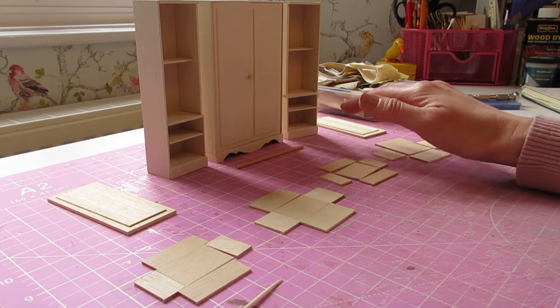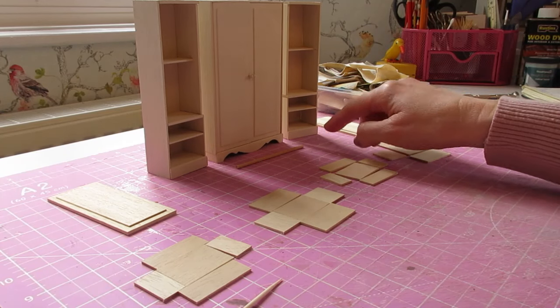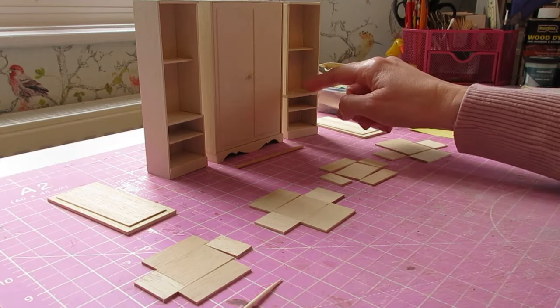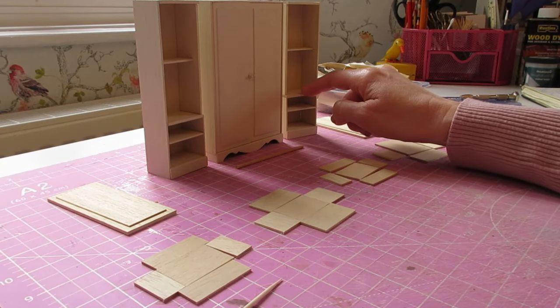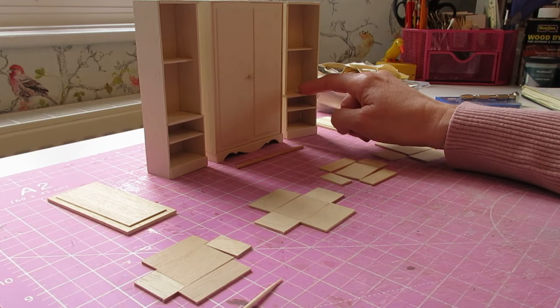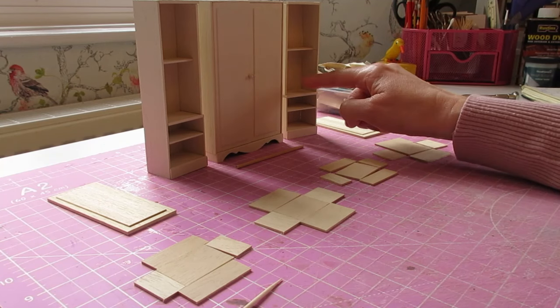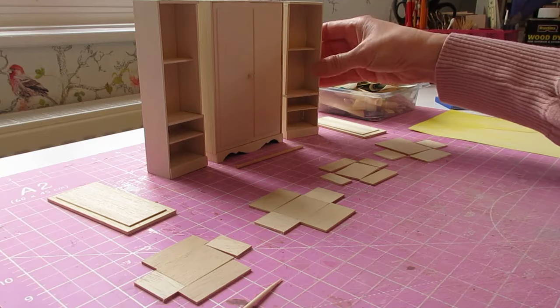I have included the measurements in the cutting list, but they are just to be used as a guide — it's always best to measure the opening and cut the pieces accordingly. With the doors, measure your height and deduct about a quarter of a millimeter from the height measurement to ensure that the door will open smoothly.